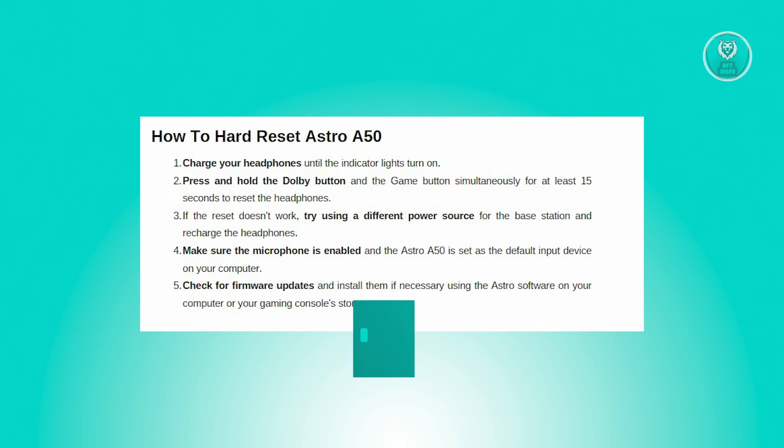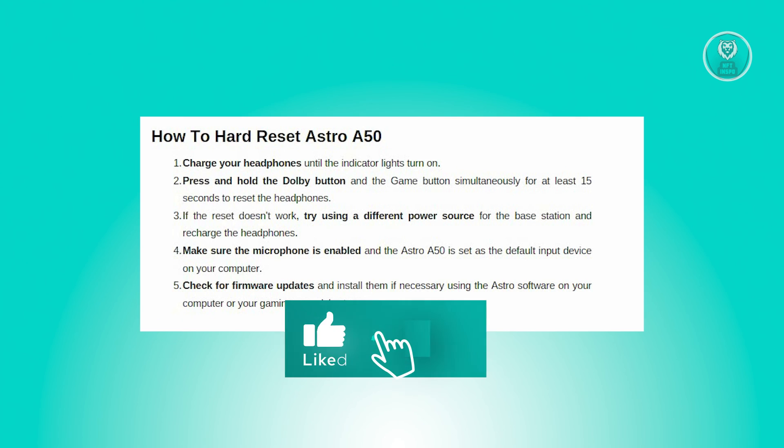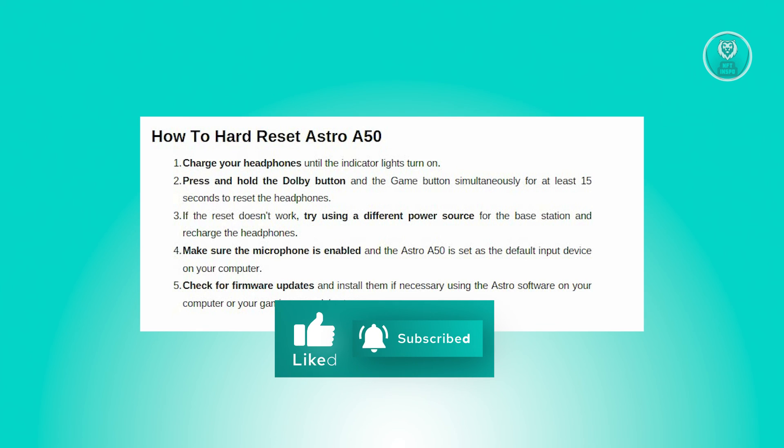And that's about it. Hopefully this video was able to help you. Like and subscribe to NFthinspo. Thank you for watching.